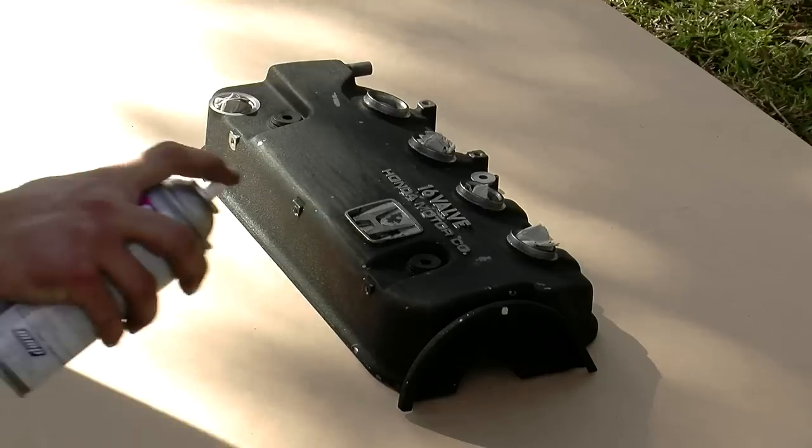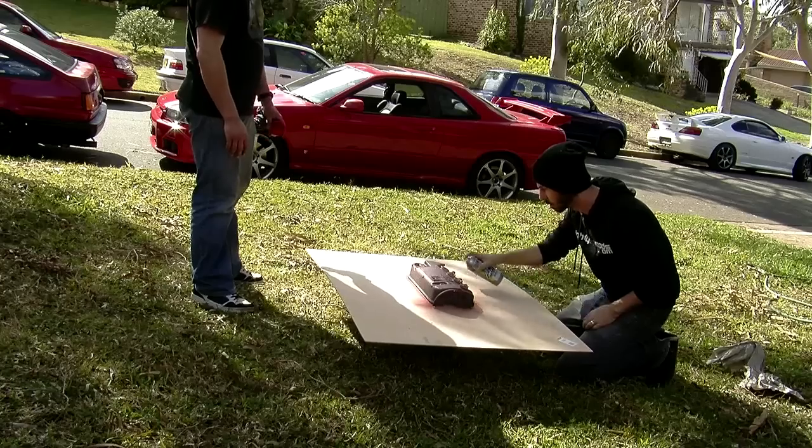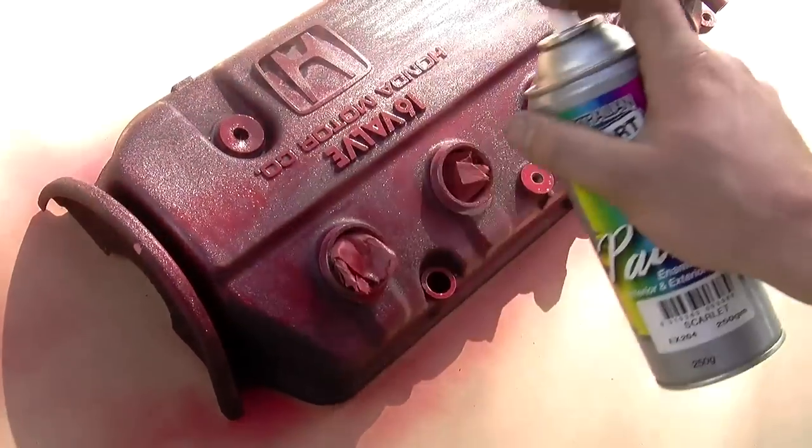If you're super keen you can prime it up, but it's not necessary. Grab your can of high temp paint and give it a few light coats, waiting ten minutes between each coat.